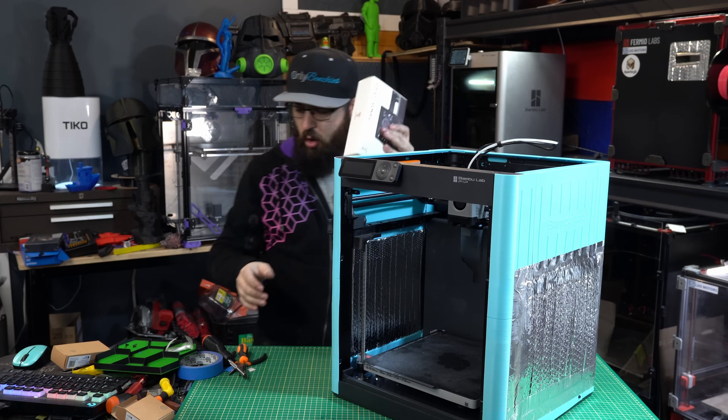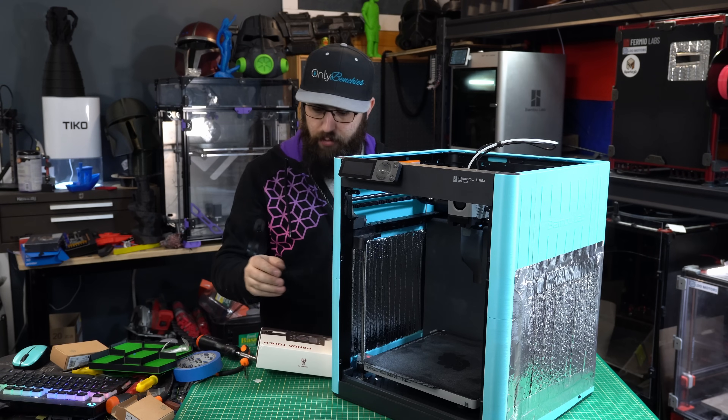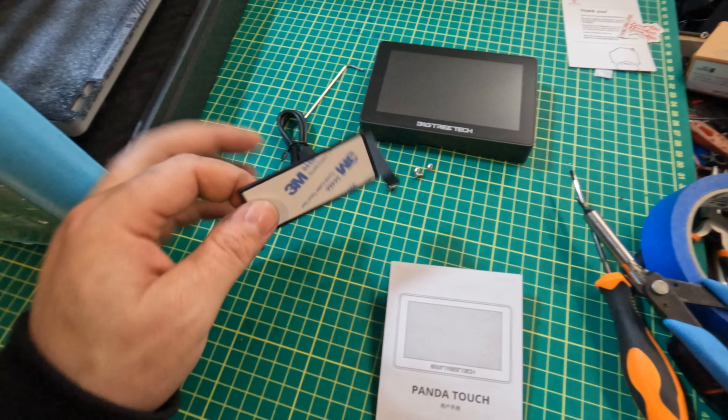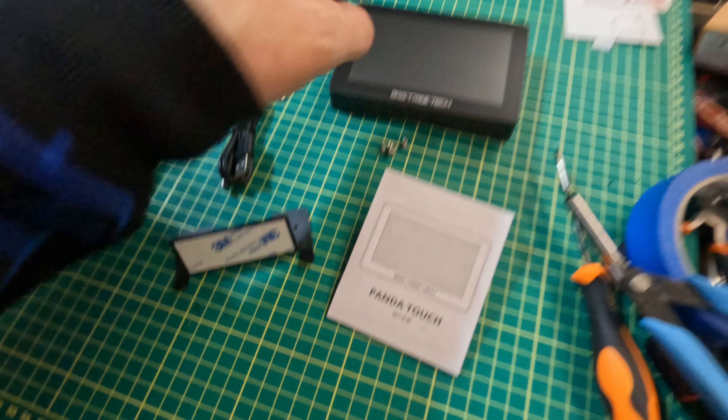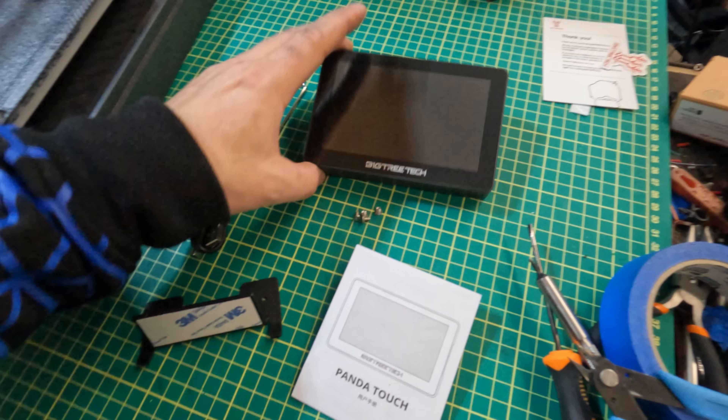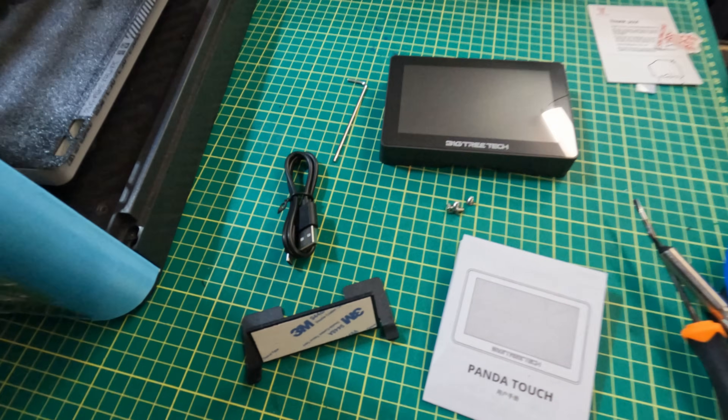Let's go ahead and open this up and see what we have in the box. There really isn't much to this: we have a bracket, USB-C cable, four screws, Allen key, manual, and the Panda Touch itself. Let's go ahead and get this installed.